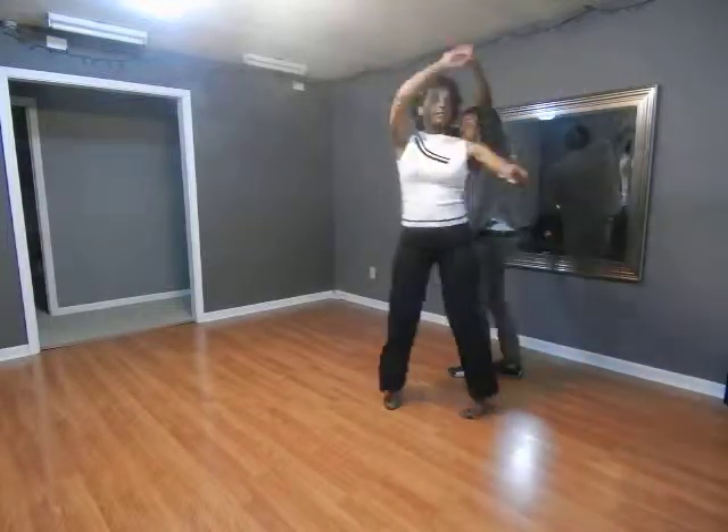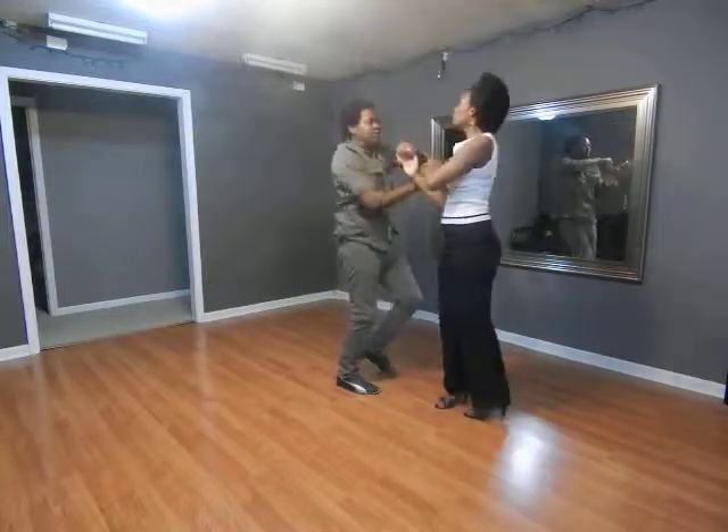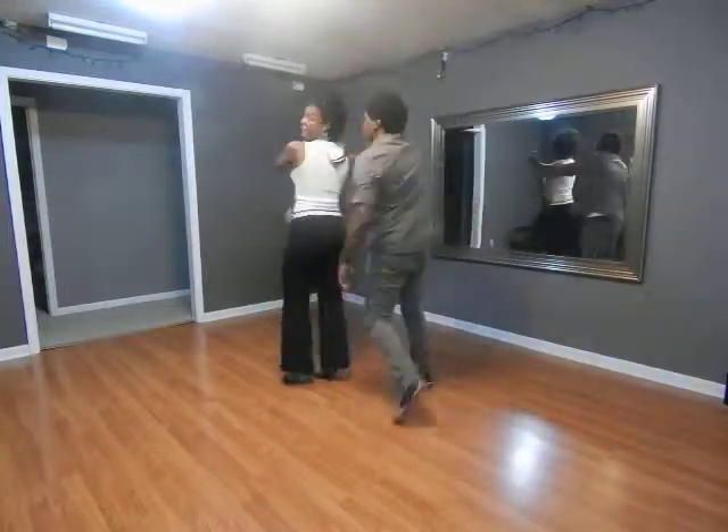1, 2, 3, 5, 6, 7. 1, 2, 3. Outside turn into the hammer lock. Connect to 5. 1, 2, 3, 5, 6, 7. 1, 2, 3, 5, 6, 7. Wrap to the legs.